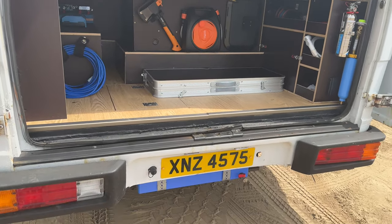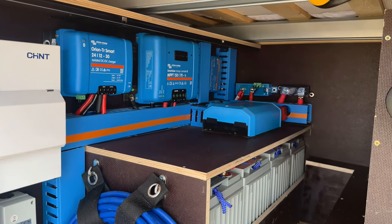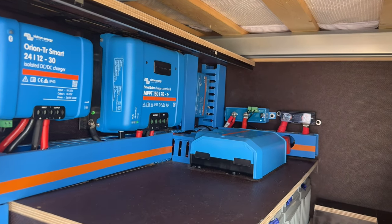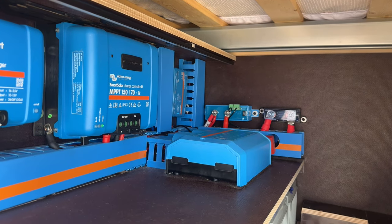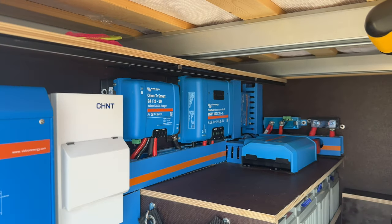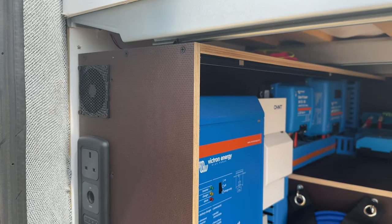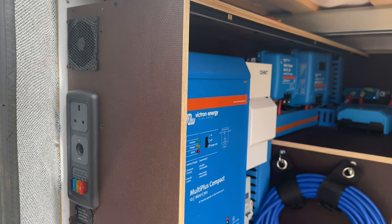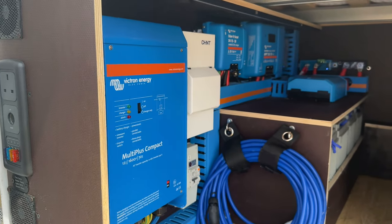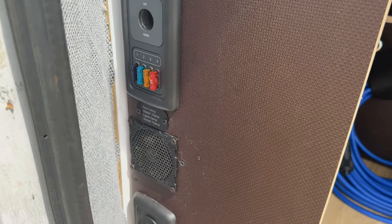In the back garage area we have a full off-grid electric system we built ourselves from scratch. In here we've got our MPPT controller, battery-to-battery controller, our 1600-watt Victron inverter, the Lynx distributor system, a consumer unit for shore power input which distributes 230-volt electricity safely around the bus, and forced cooling fans that suck air in from the bottom and push it out the top so all the electronics stay cool while we're travelling.